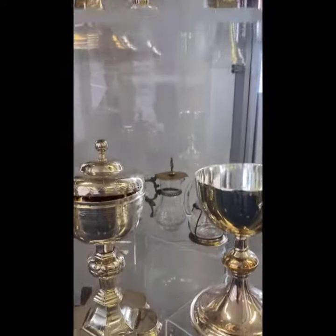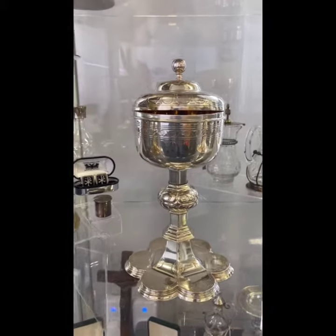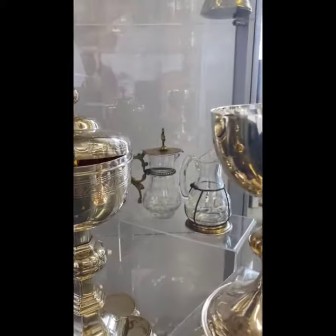Next down we have a 19th century gothic revival ciborium, again solid silver. Also to mention on this shelf, a very impressive 19th century French cruets.